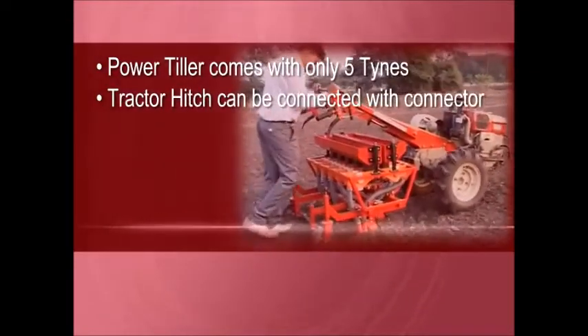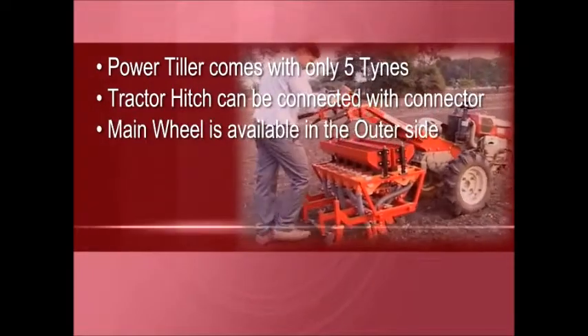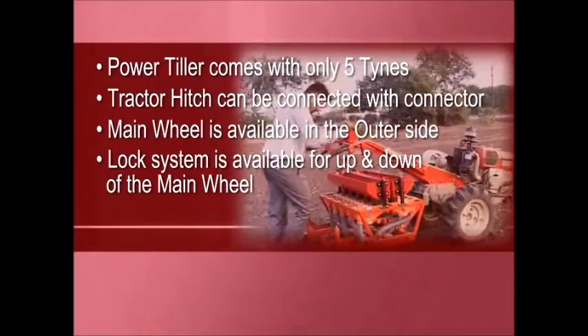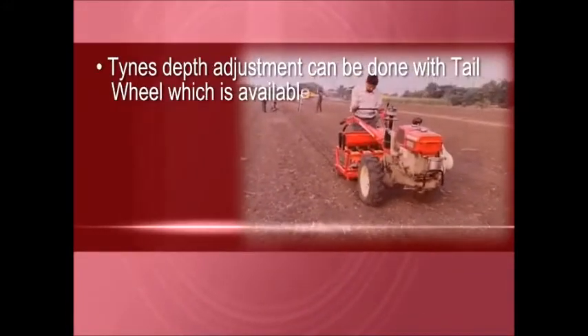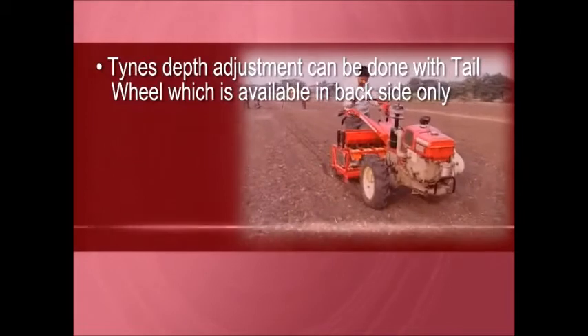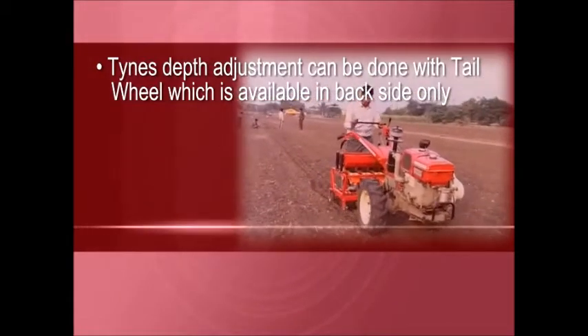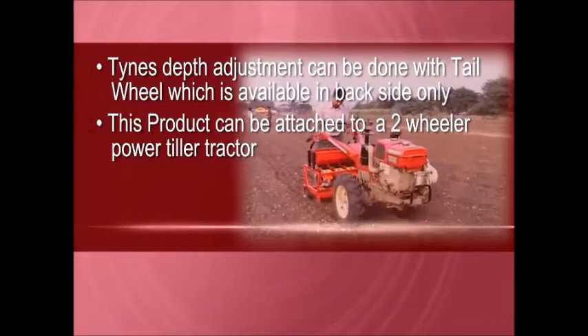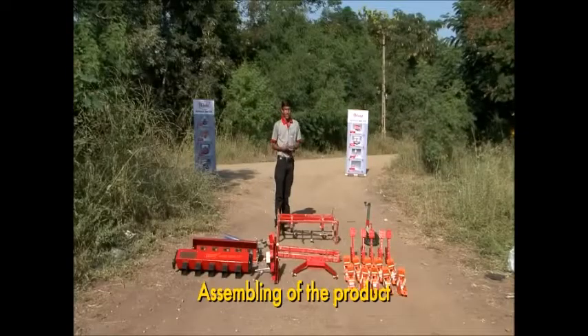The power tiller comes with a five-tine tractor hitch that can be connected with a connector. The main wheel is available on the outer side, and a lock system is available for up and down movement of the main wheel. Tine depth adjustment can be done with the tail wheel, which is available on the back side. This product can be attached to a two-wheeler power tiller tractor.